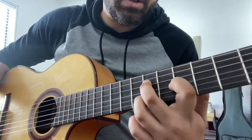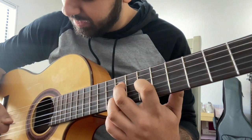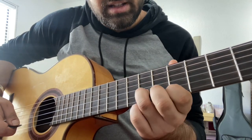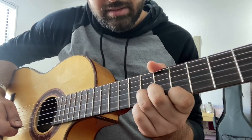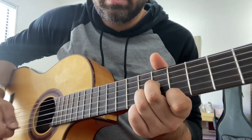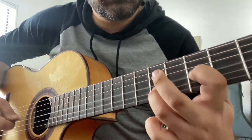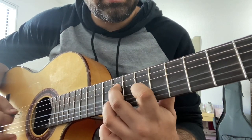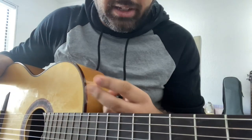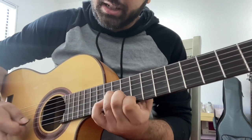From there we slide down — one, two, three — same shape. The last sequence is gonna be E on the fifth, then seven on the B, and then six on the G. All together it sounds like that. That whole sequence repeats twice, and after that you go into the little upper section.